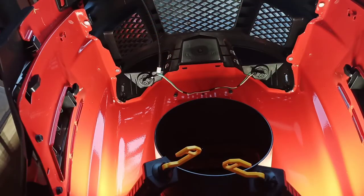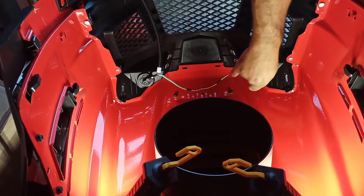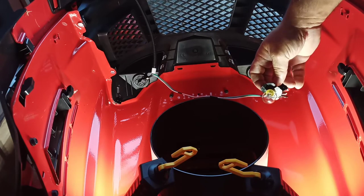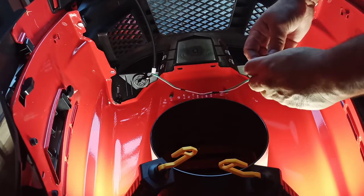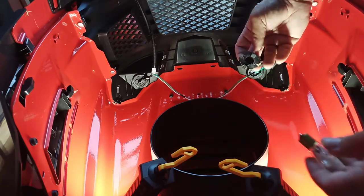Basically these you just take them, twist, and get the bulb. This twists out — the bulb just comes right out.